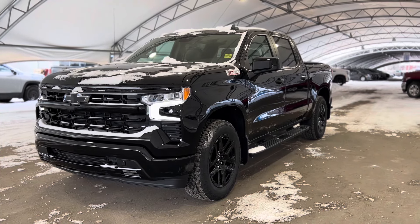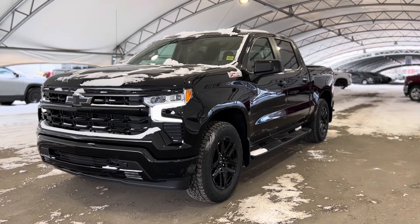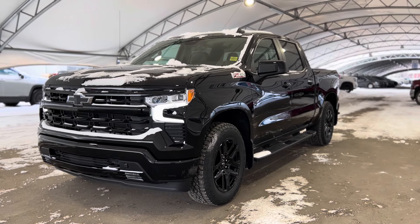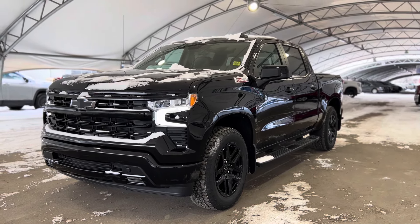Howdy everyone, welcome from all of us here at Davis Chevrolet. Today we're going to be doing a very quick walkthrough of one of our brand new Chevrolet Silverado 1500 Z71s.